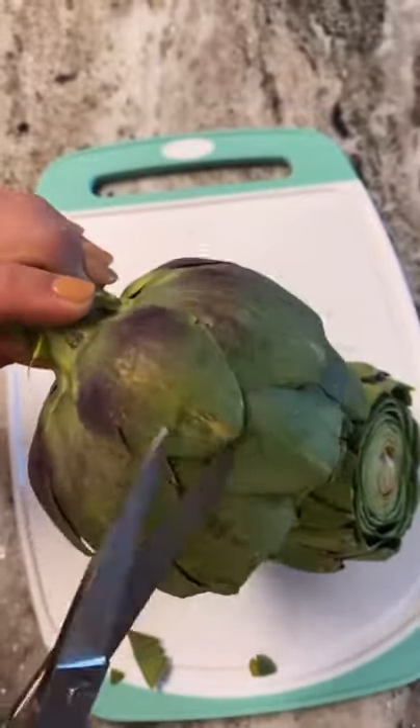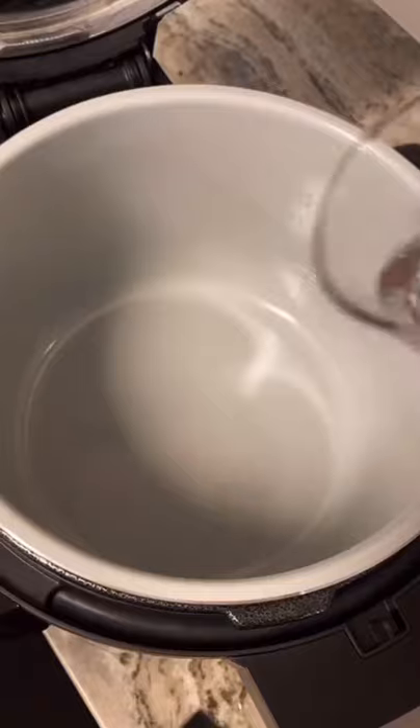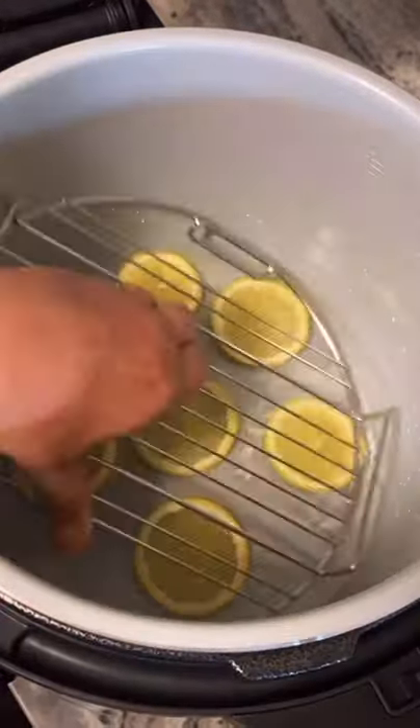Then you're going to spread it open a little bit so it's going to look something like this, and then throw it in either a steam basket. I'm going to pressure cook mine with some lemon slices for 12 minutes on high.